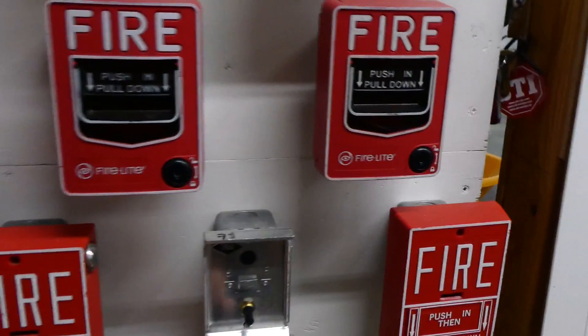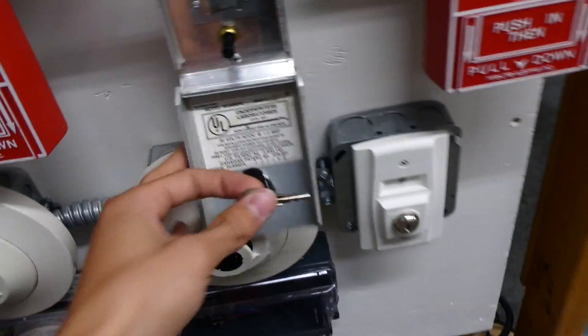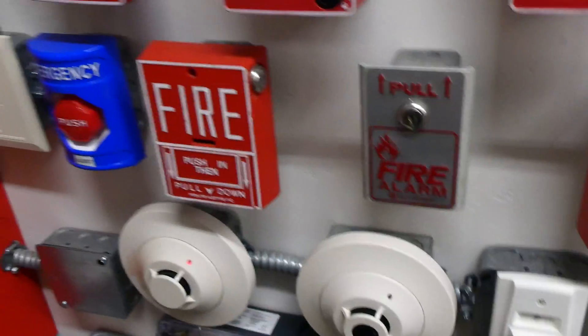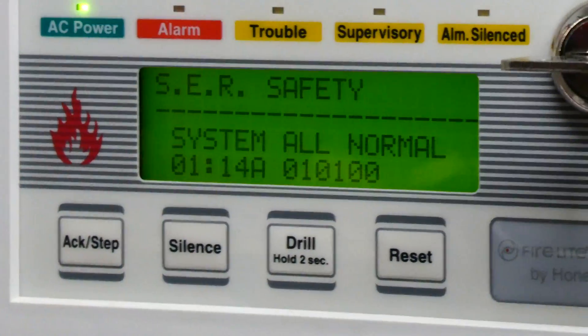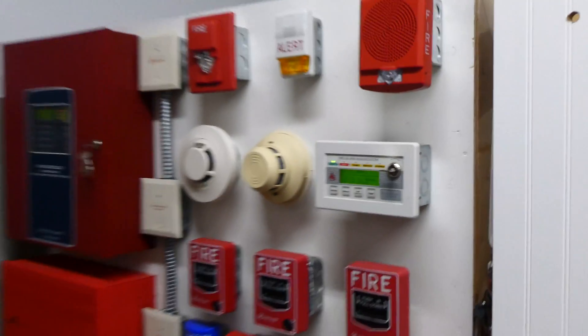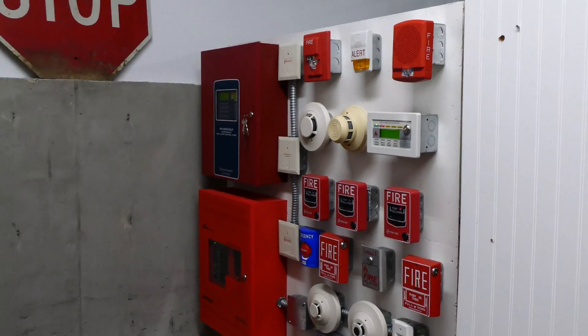We can go ahead and reset the pull station. I have the key sitting right here — this takes a Notifier key as it's a Notifier pull station. Now that it's reset, we can go ahead and reset the whole fire alarm system. The system is reset and it says the system is back in normal condition, so I think that's going to do it for this test. Thank you everyone for watching, and have a great day!